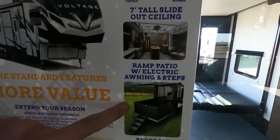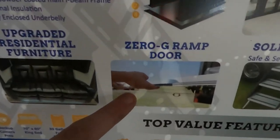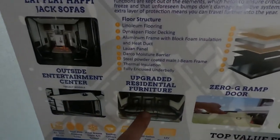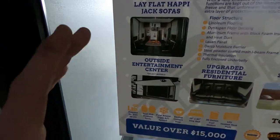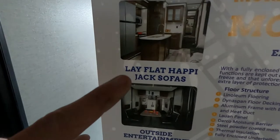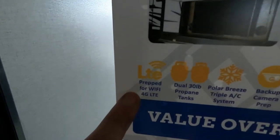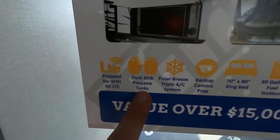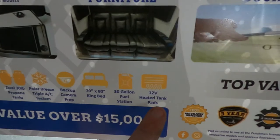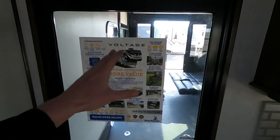Our ramp patio with electric awning and steps. Bedroom retreat, solid steps, zero-G door — the cool thing about that garage door is it is zero gravity, you can move it with just a finger. Residential furniture. Outside entertainment center on select models — this guy doesn't have it, but on select models we do. Our lay-flat Happy Jack sofas and our premium kitchen. Prepped for Wi-Fi and 4G LTE. Two 30-pound propane tanks. Polar Breeze triple AC system. Backup camera ready. King bed. 30-gallon fuel station. 12-volt heated tank pads. And you also get Dutchman's three-year warranty: first year bumper-to-bumper, second year, and third year structural warranty.